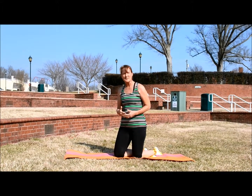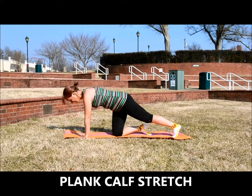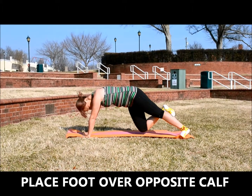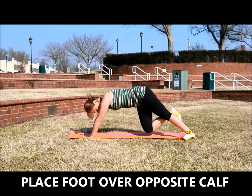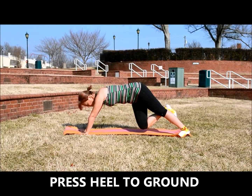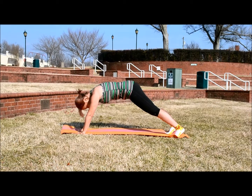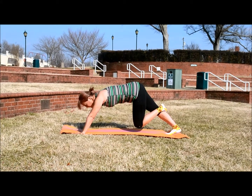A good way to stretch your calves is with a plank calf stretch. So you want to get into your plank or push-up position. Make sure your body is straight. Take your right foot, rest it on that left calf, and press down slightly, then slowly bring your heel to the ground — just feel a slight stretch in your calf, not a pull, just a slight stretch. Then go back into your push-up position and put your left foot on your right calf, lowering that right heel until you feel that stretch in your calf.